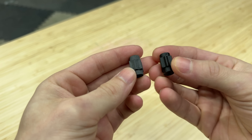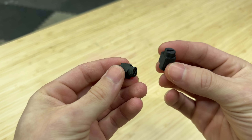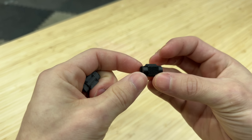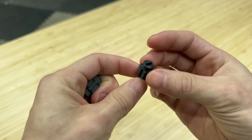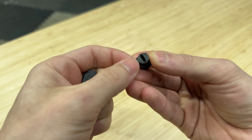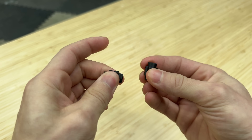Both of these look really, really good printed out of PA12 carbon fiber. This is the one printed vertically and this is the one printed horizontally. As far as quality goes, I don't see a difference at all. I do see some gaps on the top layer here, but I think both of these will do just fine.